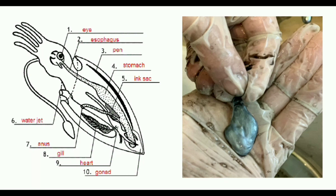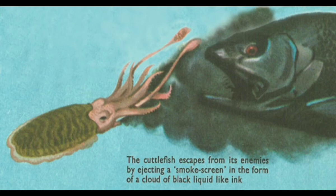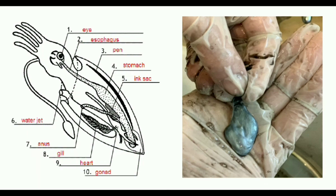When they encounter an enemy, they secrete this ink into the surrounding water to escape. So ink gland and ink production is a defensive adaptation of Sepia.